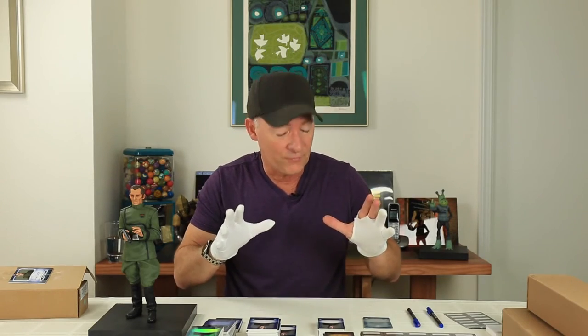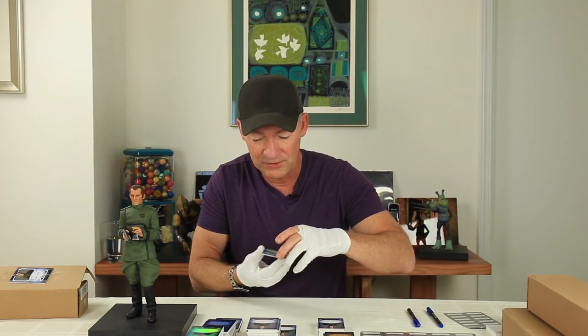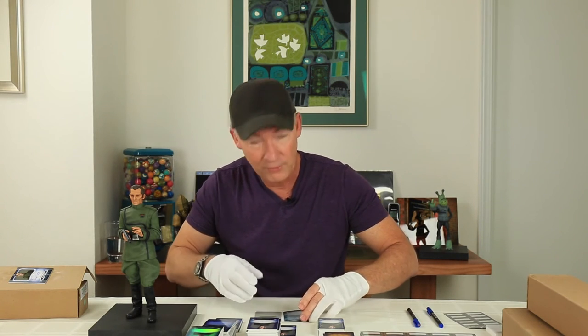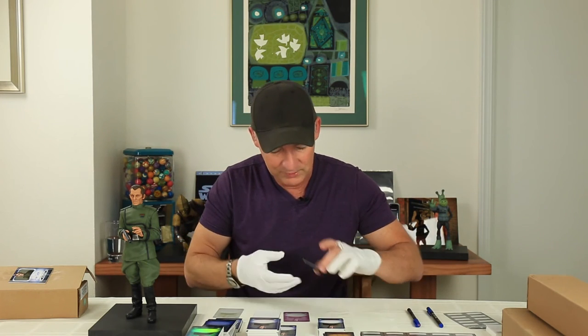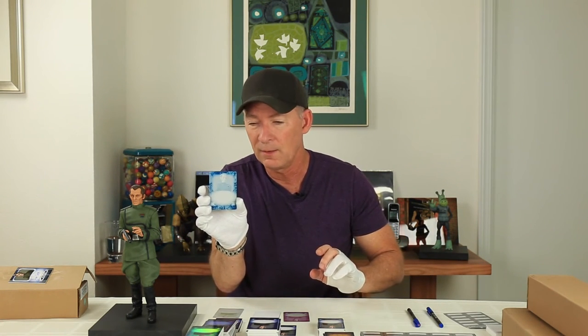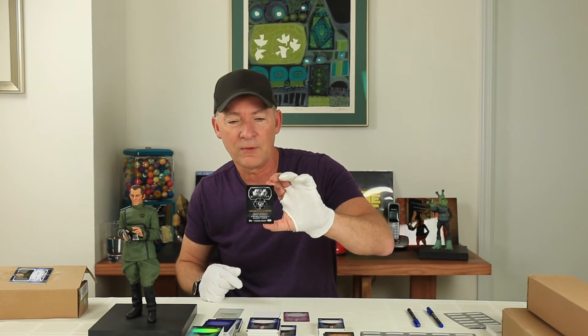We also have these, and these are my favorites right here — these are the color printing plates, the color separations for this card. Let me get all these lined out because there's a whole bunch of them. We've got what I'm going to call the blue or cyan — I'm not sure of the proper terminology so don't come after me, all you printers out there.